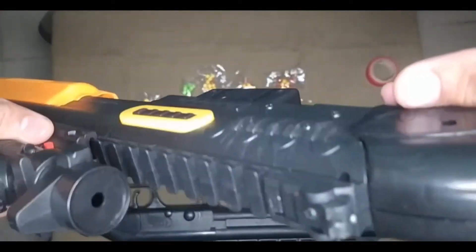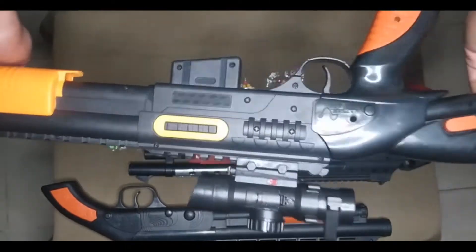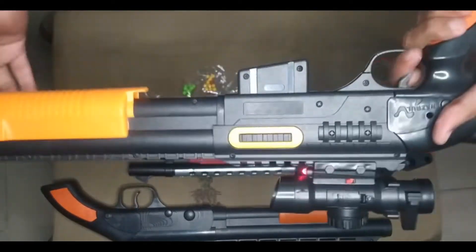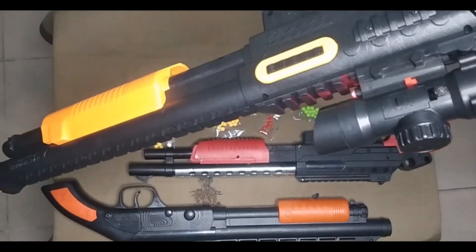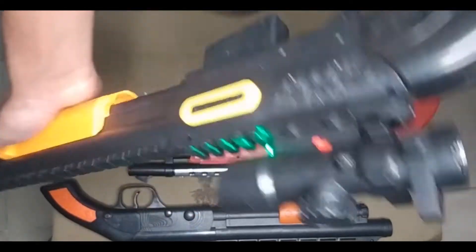I assemble it — see the red dots of this red light, and how it works guys: turn and shoot. Wow, what a sound quality! Another time: turn and shoot.